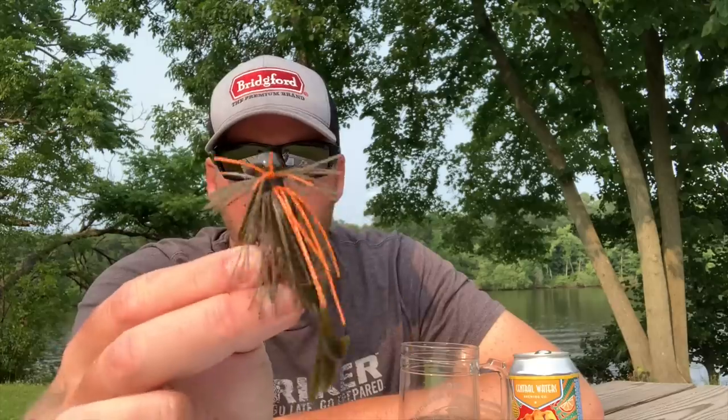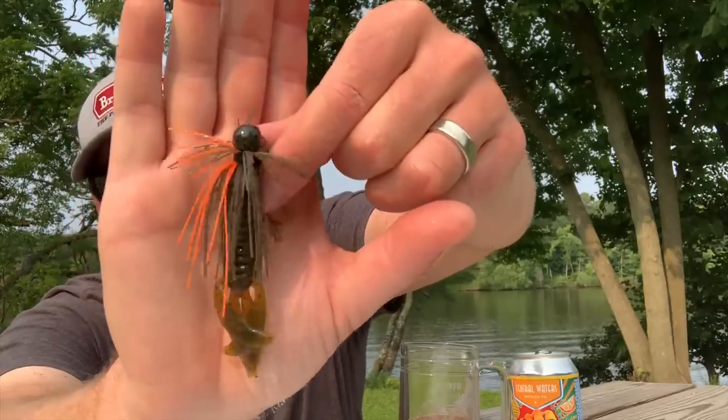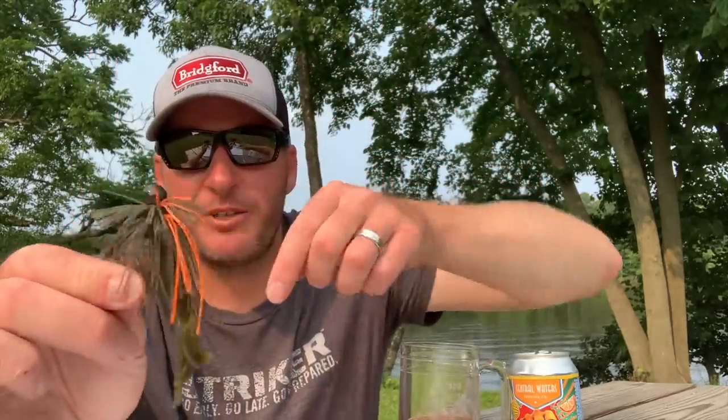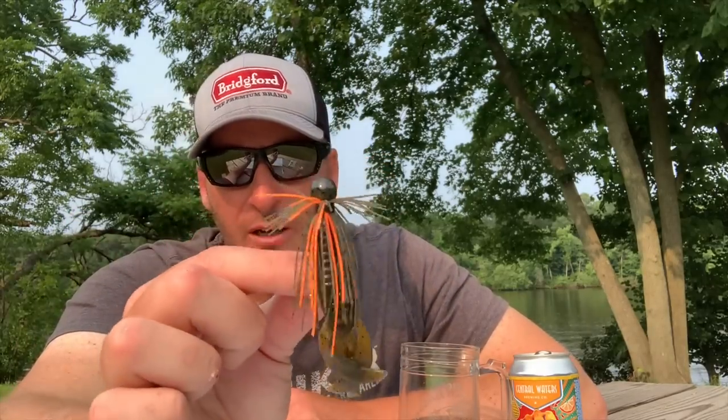This is really the only finesse jig that I throw — it's the Dirty Jigs Blue Craw finesse jig, paired with a Berkley 3-inch Pit Boss. As you can see, that bait is probably three inches total in length. I do trim the skirt down quite a bit. The green pumpkin with the orange skirt material is one of my favorites. I will throw this anytime the water is below 48 degrees — the fish are much more willing to bite a smaller jig than a large jig in those cold winter months.